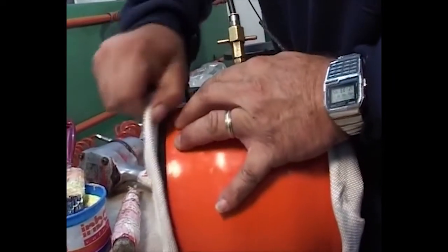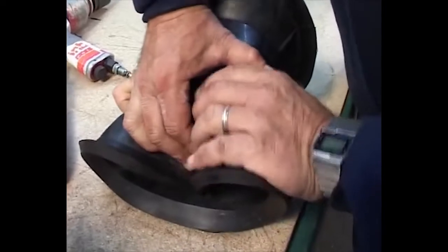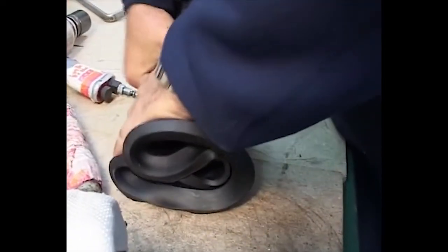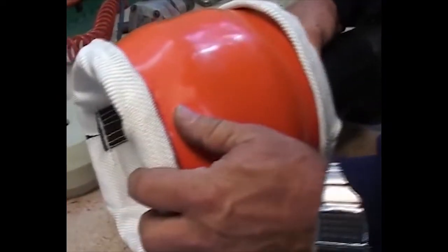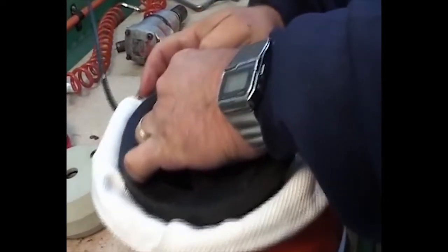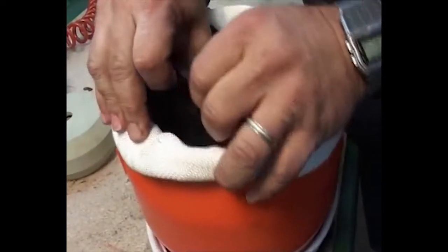Bend inwards the internal thick sleeve and insert it inside the housing with the thin sleeve and mesh rug sleeve. Stretch the shoulders of the thick sleeve and place them overlapping the housing neck, on top of the mesh rug and the thin sleeve on both sides.